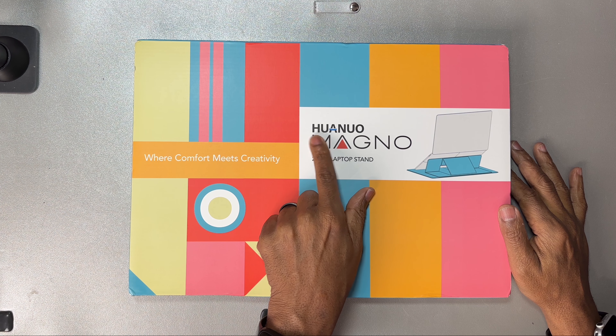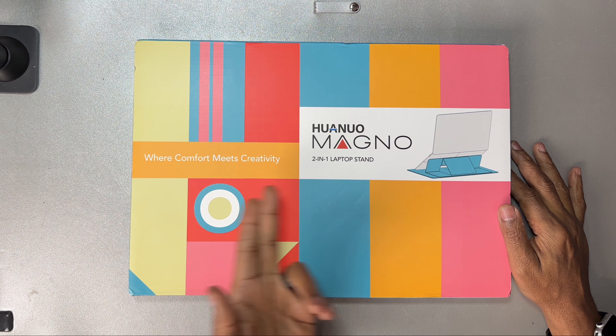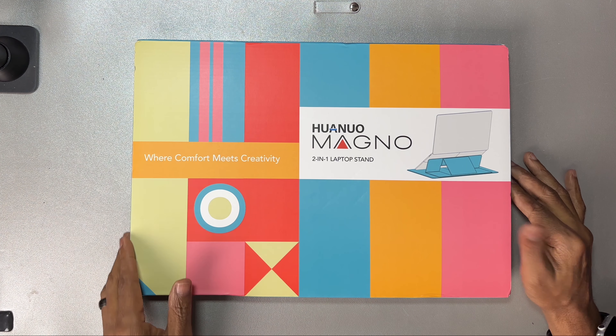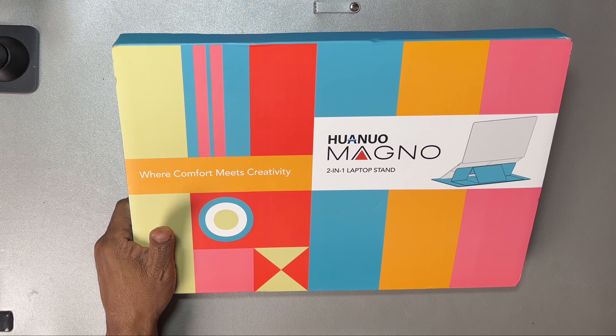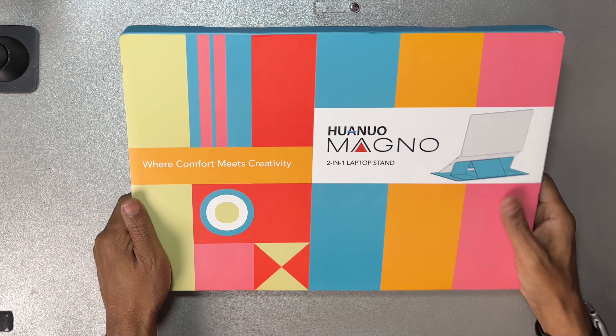It's H-U-A-N-U-O. This is the Mango, where comfort meets creativity. It's a laptop stand. I'm going to be using this for my MacBook Pro, but this will work with any laptop.